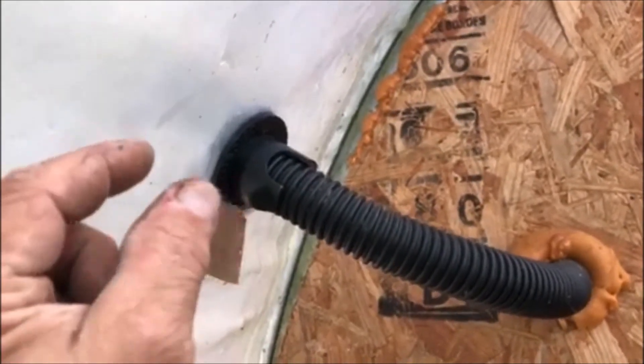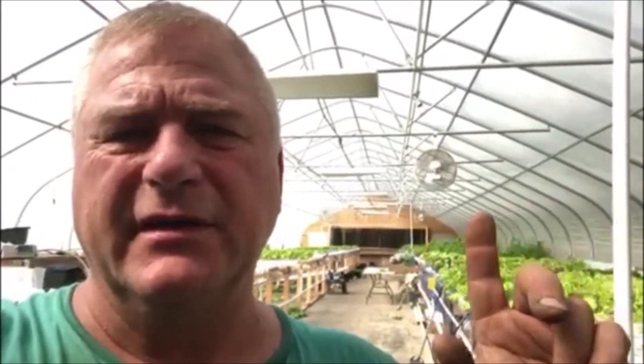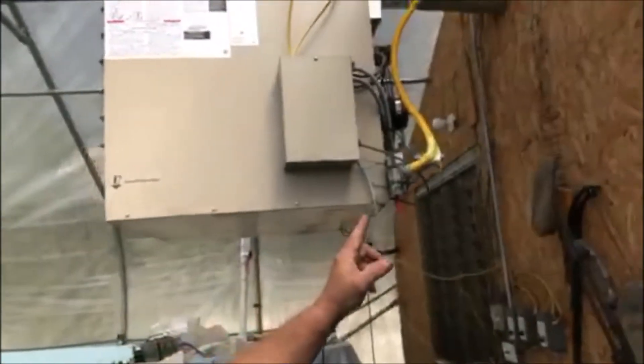It presses in there — there's a cap that screws in and presses against that plastic, holding it tight and airtight. This particular greenhouse has two blowers: one on this side right up there, and one on this side right behind that refrigerator.